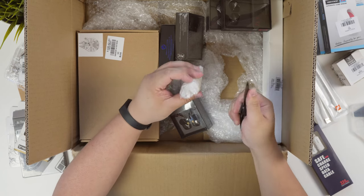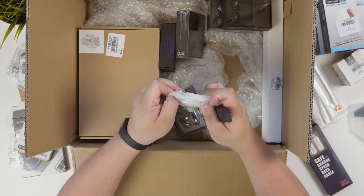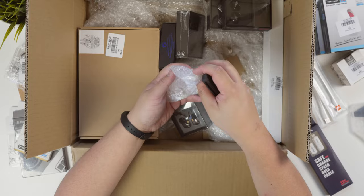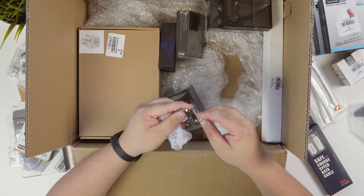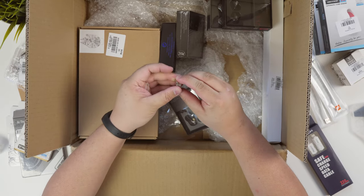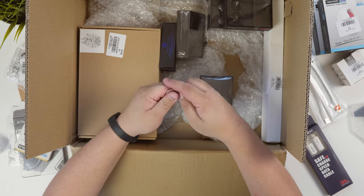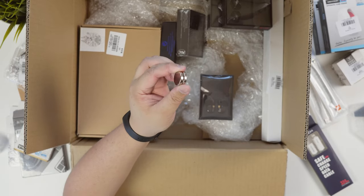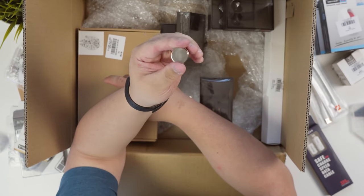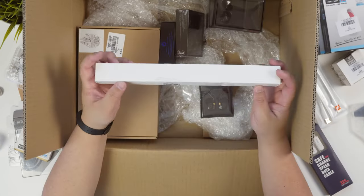These are neodymium magnets. I've always wanted some — I have no real use for them but just to have some really powerful magnets. Oh, they're pretty strong! Wow, that's really strong — I didn't expect them to be so strong. I got these two magnets for $2.19, pretty cheap for some pretty good magnets. I won't be doing a video on these but they may come in handy.